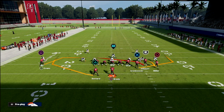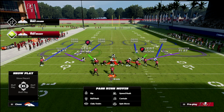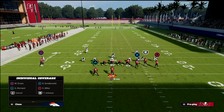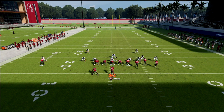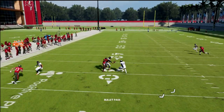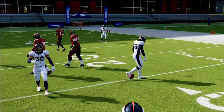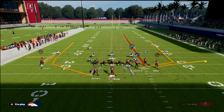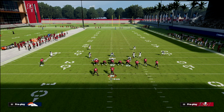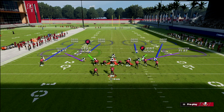If they don't throw that perfectly or time that route perfectly, it should be an interception. Don't sleep on the safety — he's one of the more important players. What I like to do is cross-man him on the tight end or the slot depending on the routes being run. If I throw it late, look — there's a good chance it gets an interception. Most people won't throw it if they see that much coverage, and if they do, you've got a great chance to click on it.